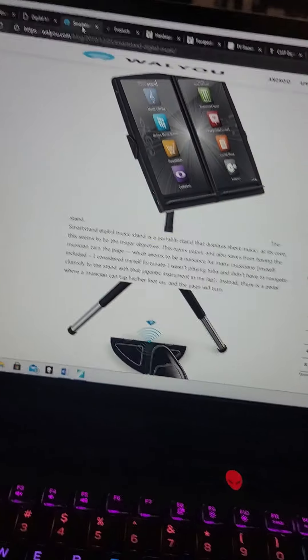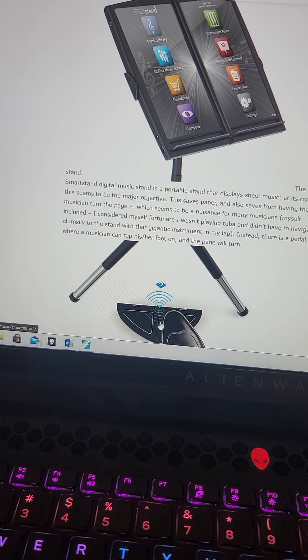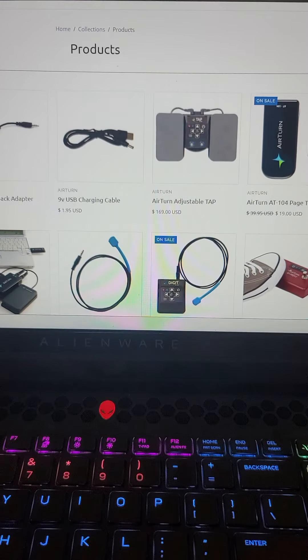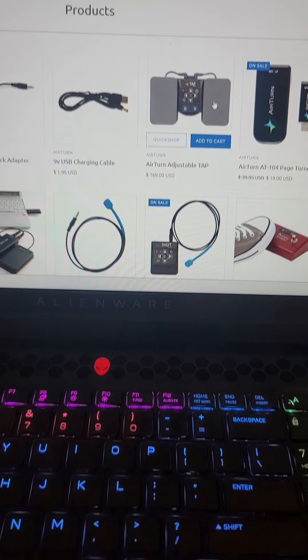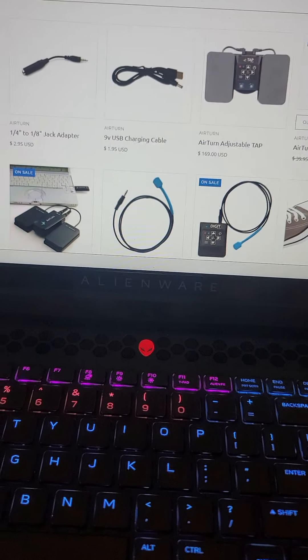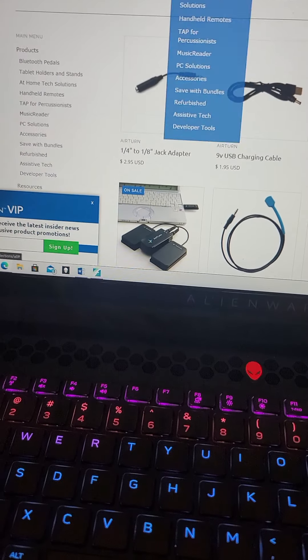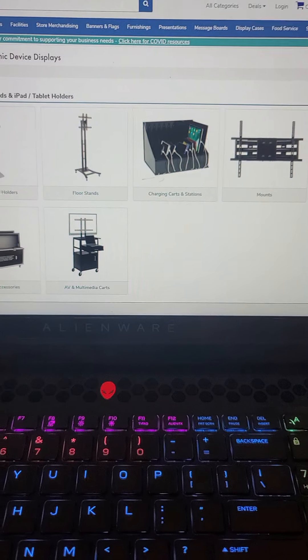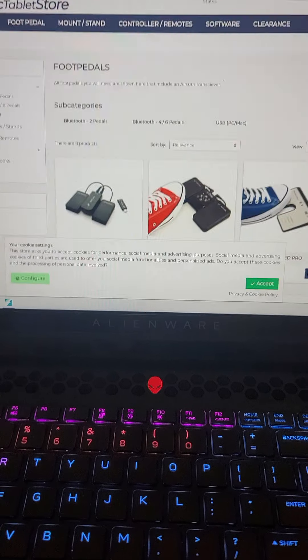Let me also explain the foot pedals, which I showed you already built into the stand. They can also be separate. You can see on this one there's a foot pedal working via Bluetooth with the stand. Here are a couple more — this is one I actually use for my iPad, and it can connect to the computer via Bluetooth as well. Those are great mainly for turning pages.